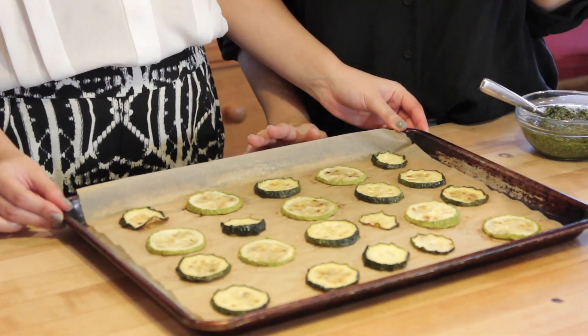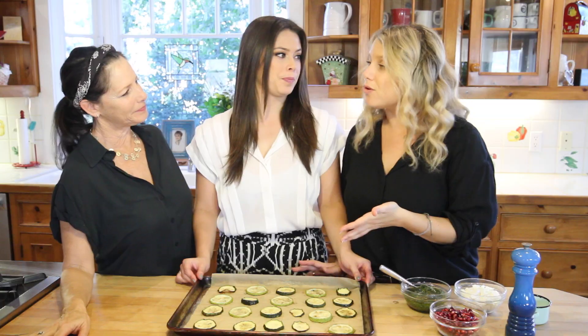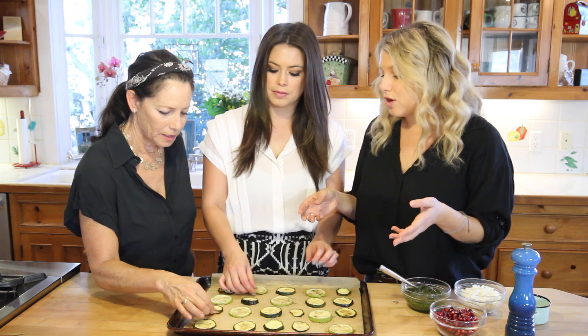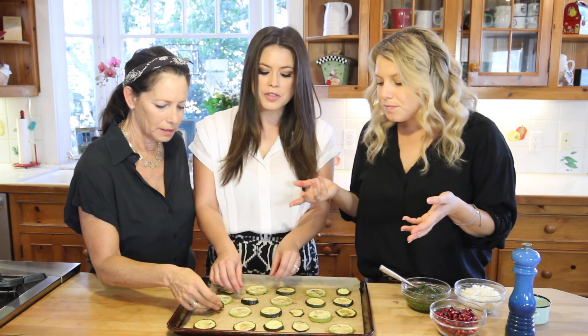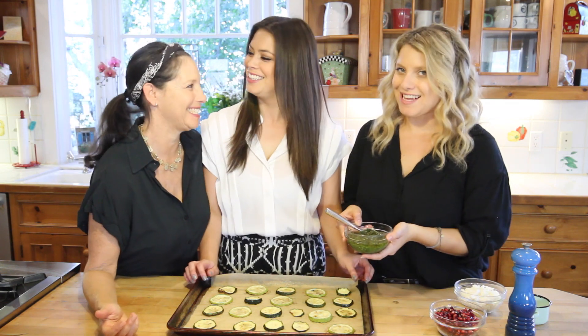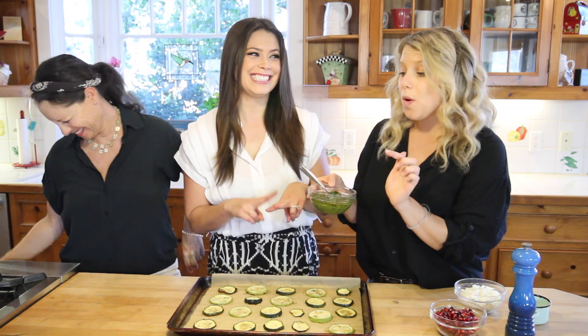Just like magic, they're cooked! This is what they look like roasted in the oven at 400 degrees for the full 25 to 30 minutes. It's about 50/50 — some are a little mushy and some are stiffer, depending on how thick they were cut. Hashtag food porn.